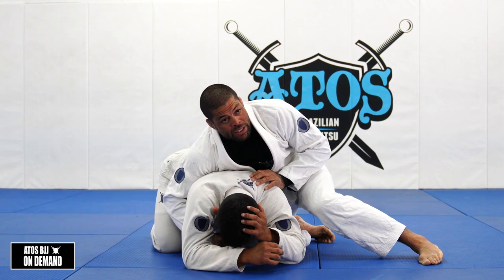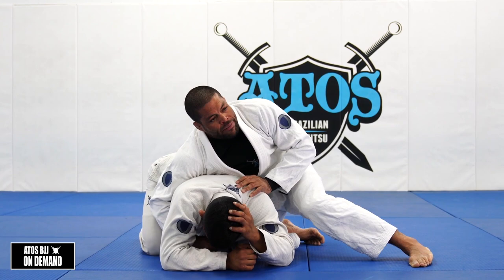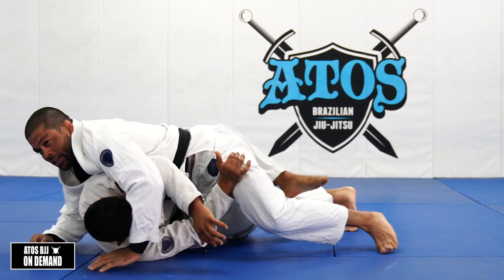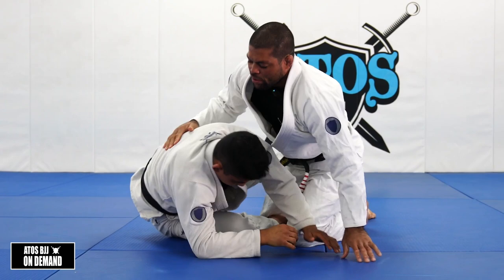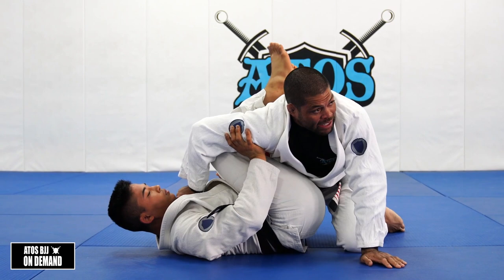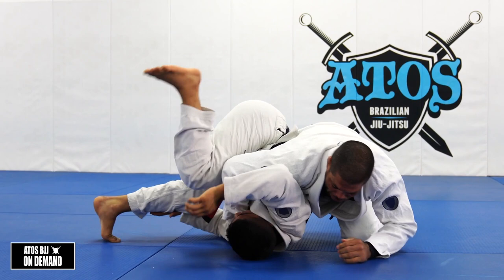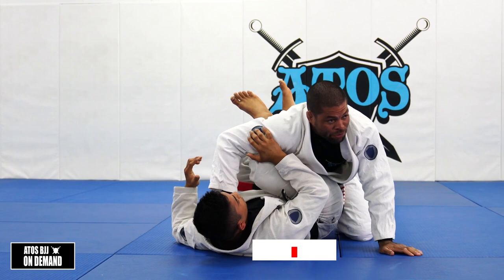You gotta be ready to attack the back. A lot of times your opponent will be here defending, and there'll be two reactions for him to defend his back. The first reaction is trying to face to me and put on guard - he's gonna try to face to me and put on half guard or close guard. Or he's gonna try to face away from me, roll outside and try to dig his butt between my arm and leg.